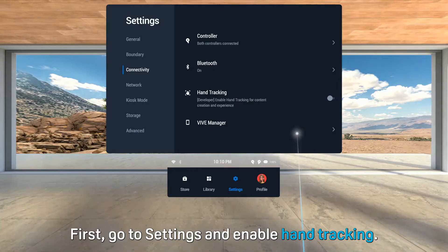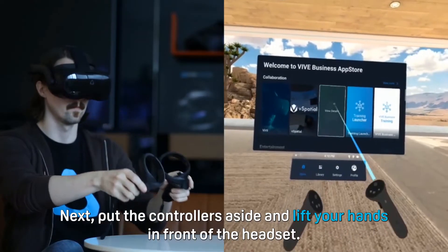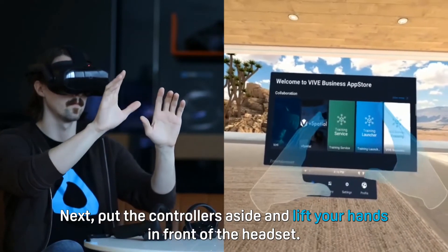First, go to Settings and enable Hand Tracking. Next, put the controllers aside and lift your hands in front of the headset.